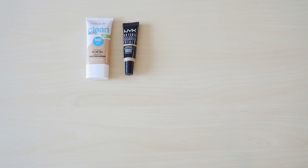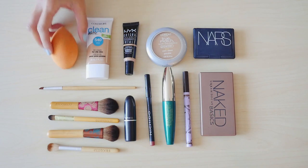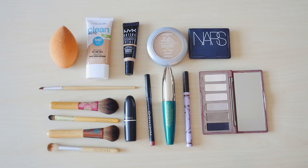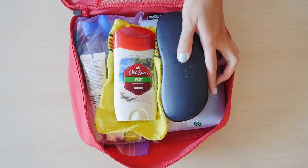For my makeup, just so I don't forget anything, I'll pack in the order that I apply it — so that's foundation, concealer, powder, blush and bronzer, eye makeup, and lip products. I want to keep this light, so I'll use multitasking items: a blending sponge for foundation, concealer, and powder; a compact that has both blush and bronzer; and an eyeshadow palette with a brown shade that I can double up as my eyebrow powder. I'll put everything together in a pouch with my hygiene stuff.